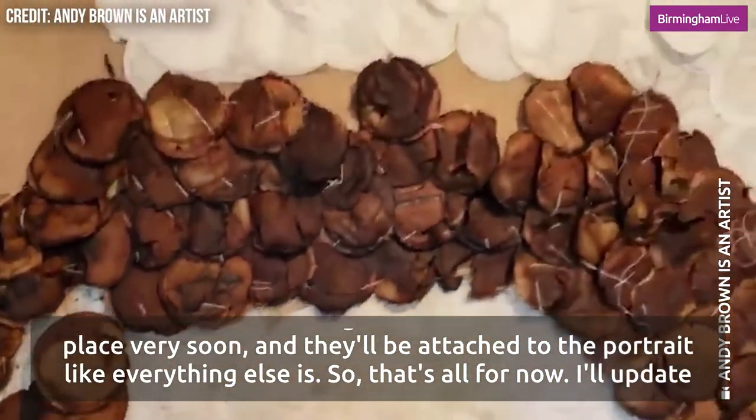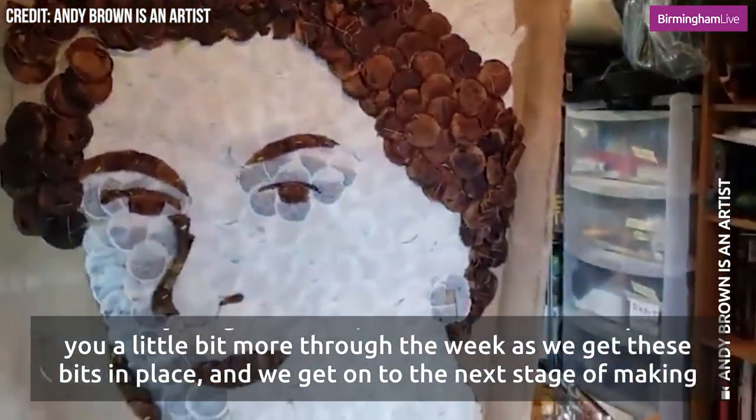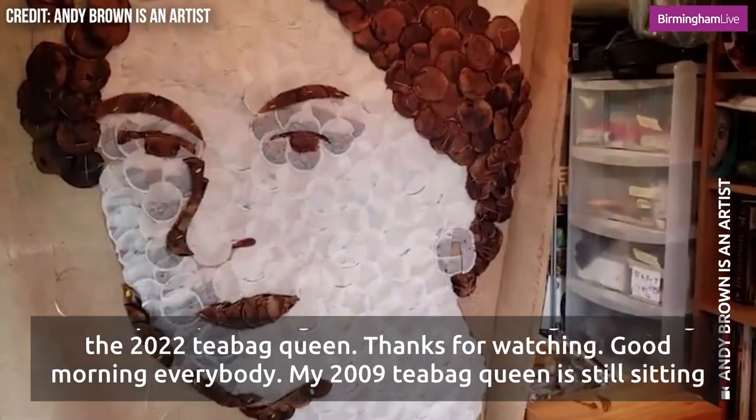That's all for now. I'll update you a little bit more through the week as we get these bits in place and we go on to the next stage of making the 2022 teabag queen. Thanks so much.